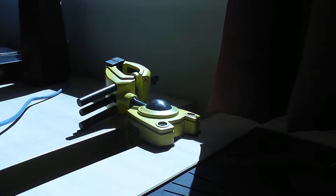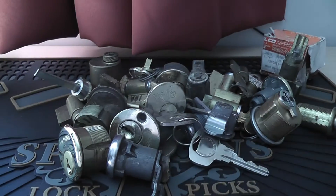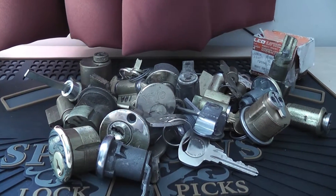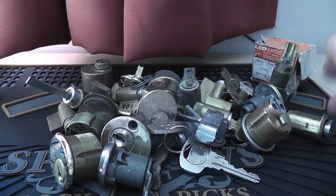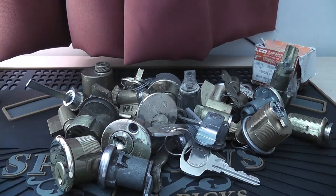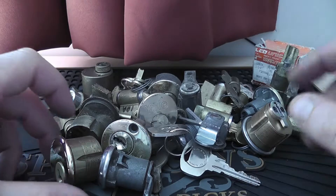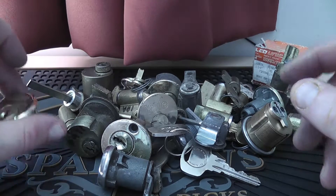Hey guys, how's it going? So today I want to show you what has just arrived in the post — six pounds in weight of locks arrived from America. Just the sheer quantity cost me about 30 pounds, not including postage unfortunately.